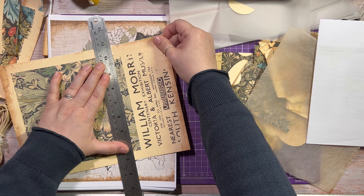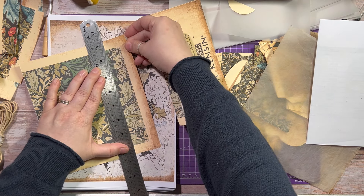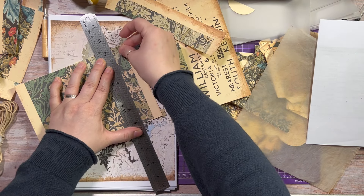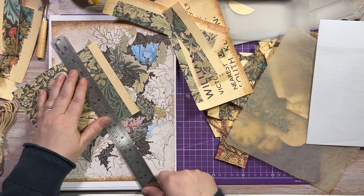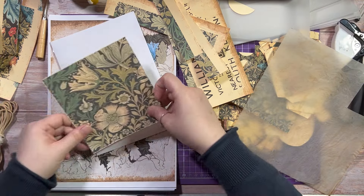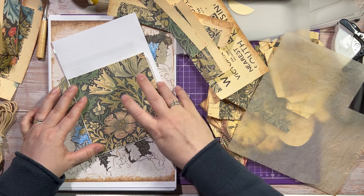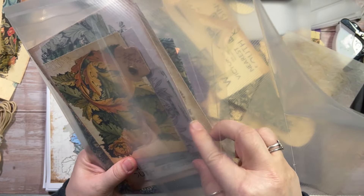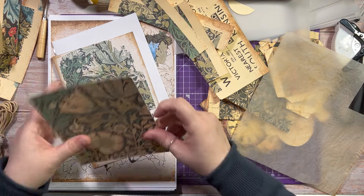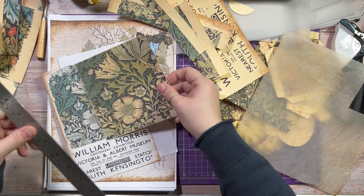I am literally just winging this now, so you can either fast forward or stop altogether and I certainly won't take offence. I'm hoping that is going to fit. It might be just as easy to get one of the signatures out so I know exactly what I'm working with. It's going to have to be taken down just a little bit.